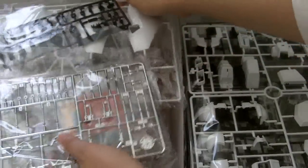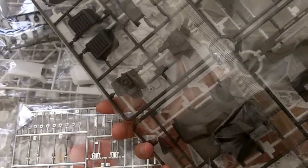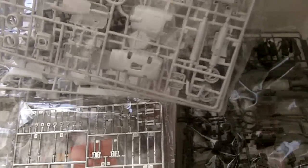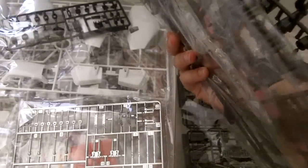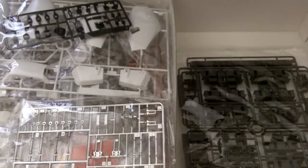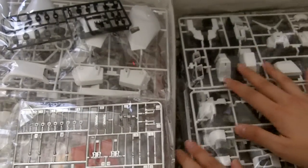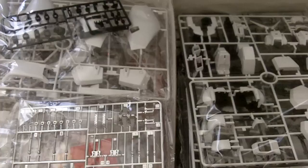So far it looks like everything is in here, but I'd have to check the checklist. And yep, it does not come with that card. But it's okay — it's not like I'm going to use it or anything. I just want the model. So that's it for the unboxing of the RX-78 GP-01 Perfect Grade. Thanks for watching.